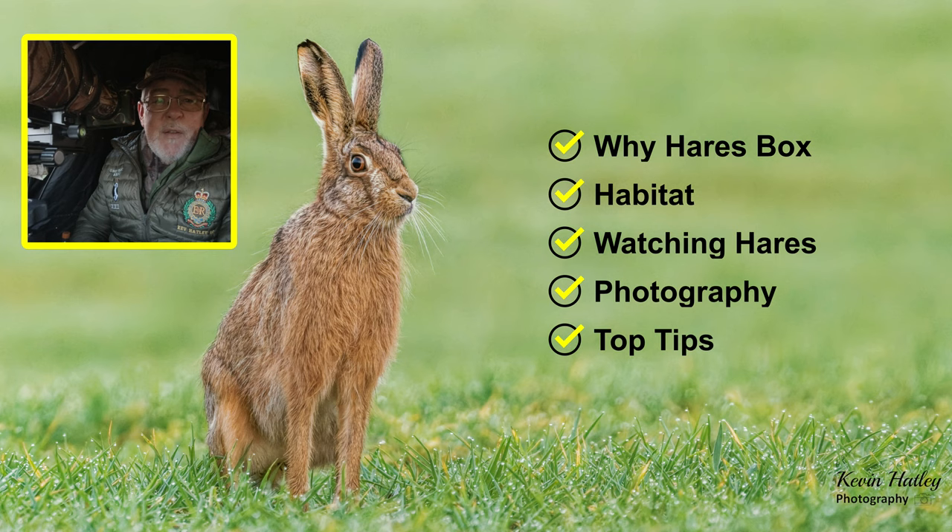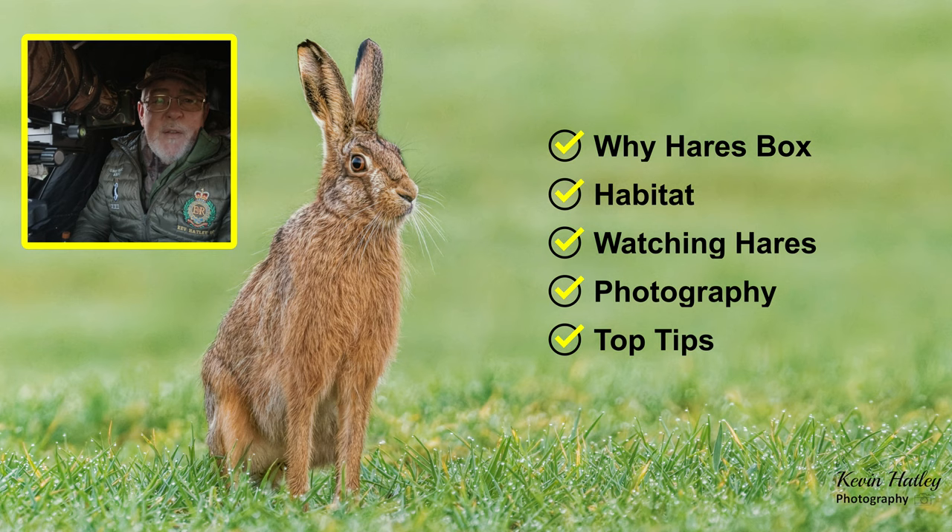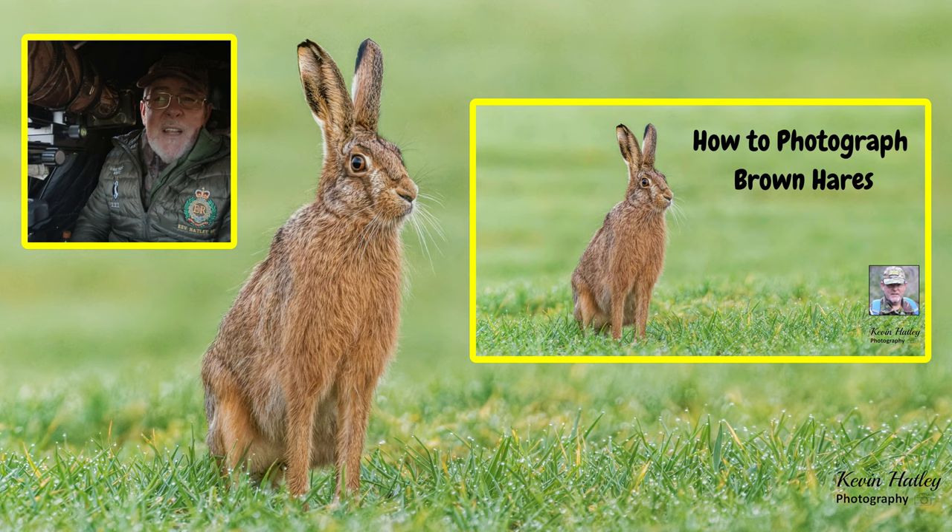I did a previous video on how to photograph hares and I'll leave a link to that at the end. That's purely about, as the title says, how to photograph them. In that video I had a short clip of hares boxing and I wasn't really happy with it, so I said to myself I'm going to go out and make a video purely on boxing hares — and that's what this video is all about: boxing hares.